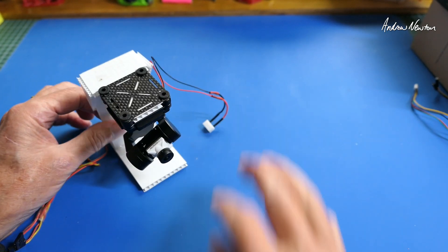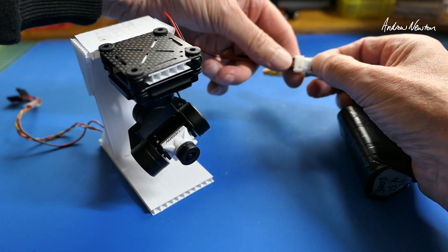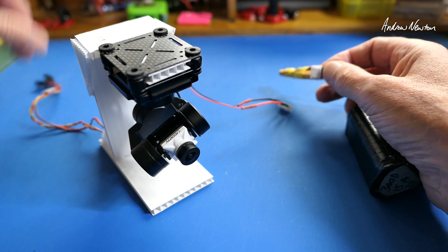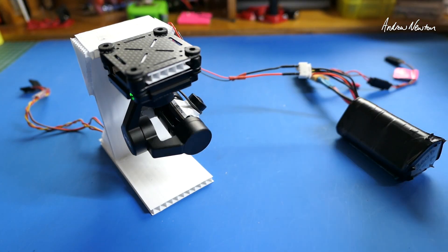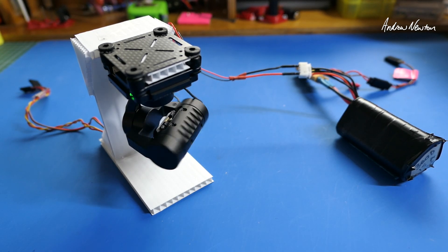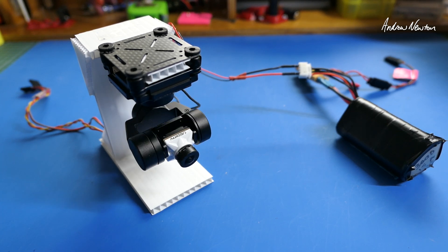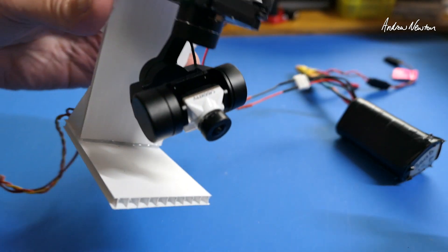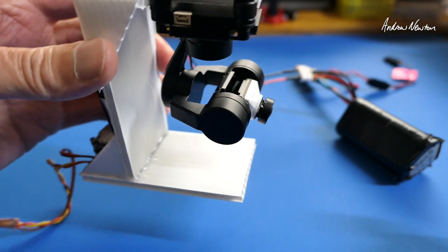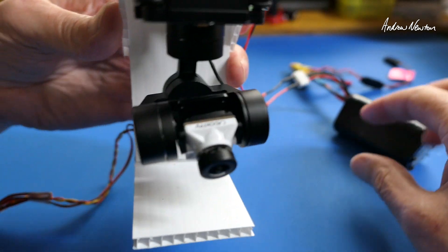So I'll plug it in and show you what it does. 3S battery here. This is just powering up the unit and not the camera itself at this stage. The gimbal goes through its little self-calibration, moving through all the angles. You can see it's nicely stabilised side-to-side - roll, pitch, and yaw - it just smooths out the yawing motion.